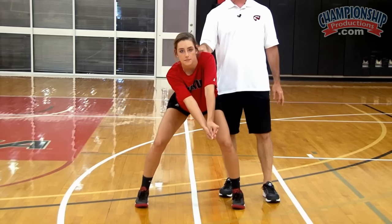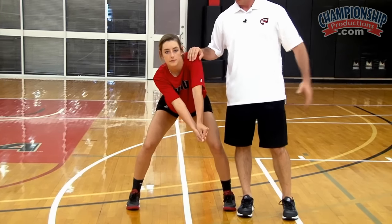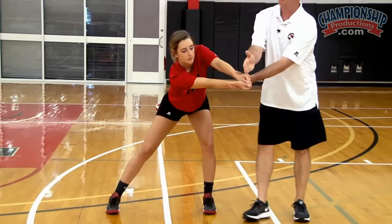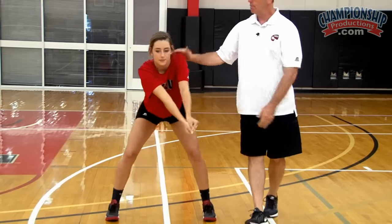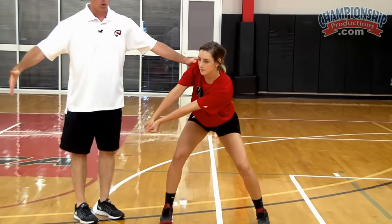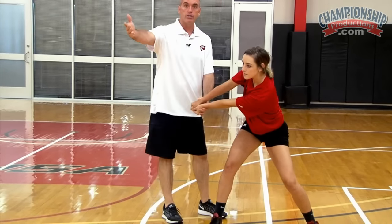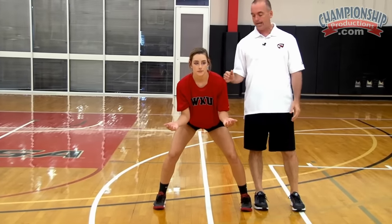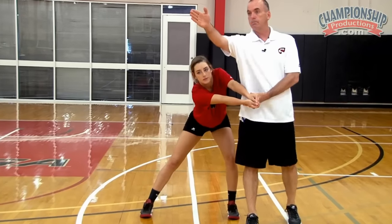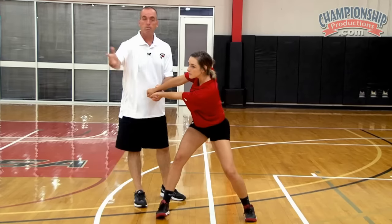Anytime, no matter where a passer is on the court, if they're playing a ball between them and the sideline, they have to be really aggressive with their hands — meaning their hands have to be out in front of their body line to get it on the target line. If the ball is between them and the center of the court, then they want to be really patient with their hands to get that platform on the target line. No matter where you are on the court, if you're over in right back, it's the same thing — aggressive hands out in front to the sideline, patient hands to the inside.